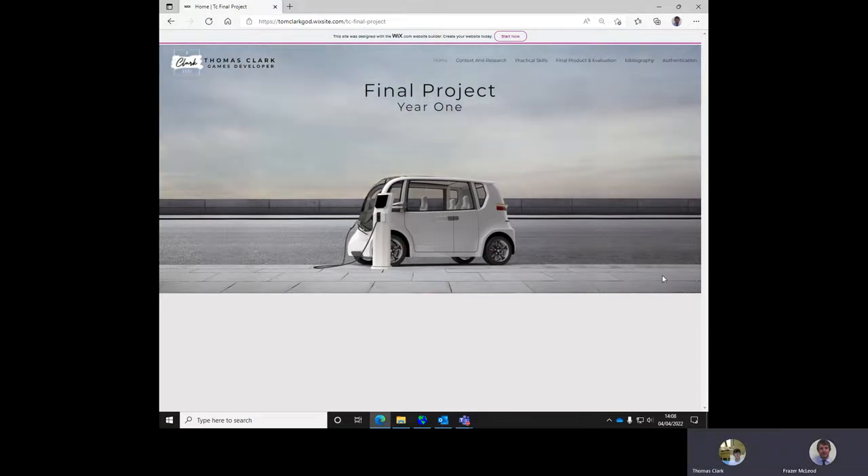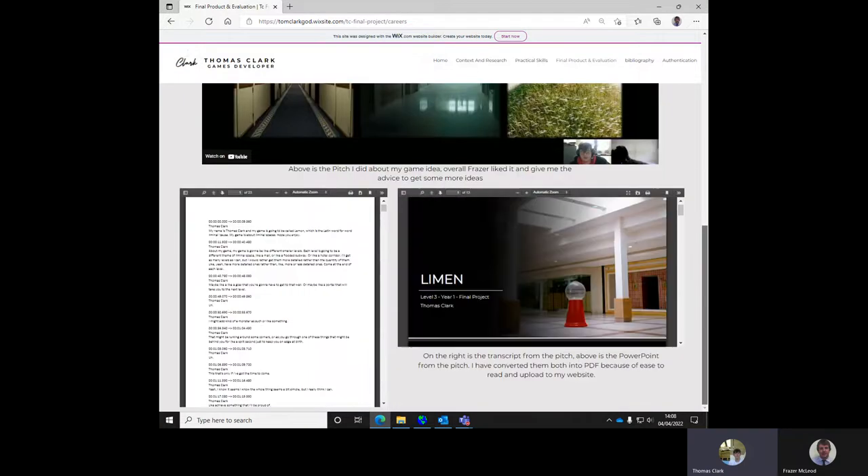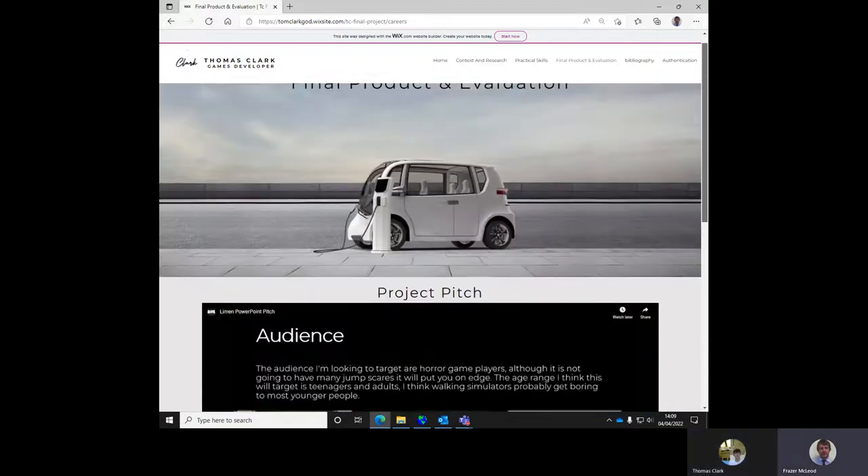Since the pitch I've modeled and made levels — I hadn't done any of that before the pitch. Since then I've made three levels; the third one's still in progress, but I've modeled everything.